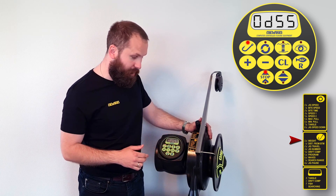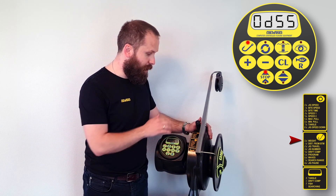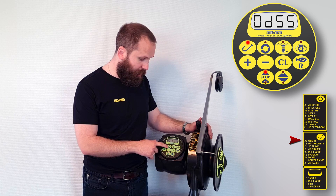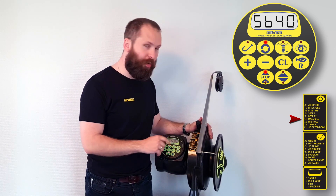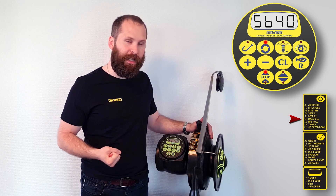There are lots of other items here that we could potentially change, but we will move on to a different type of parameter listed under this circle with the two arrows. If you go to Find B, on that menu it's called max pull. This is the maximum torque at which the machine is reeling in the line.